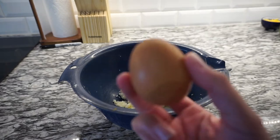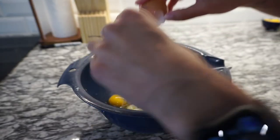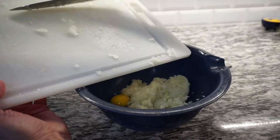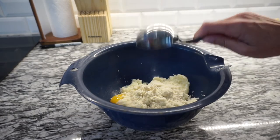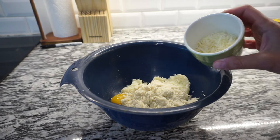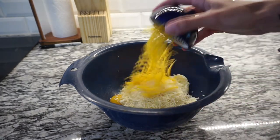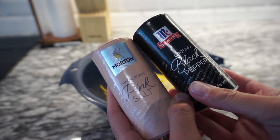Now we're gonna add the following: one egg, one half onion grated, one fourth cup almond flour, one fourth cup shredded parmesan cheese, one fourth cup shredded cheddar cheese, and a little bit of salt and pepper to taste.